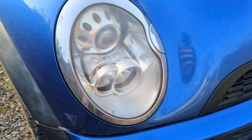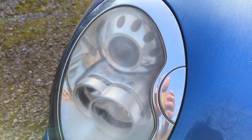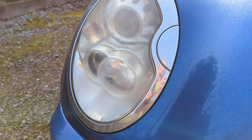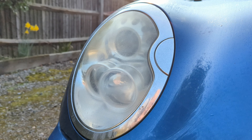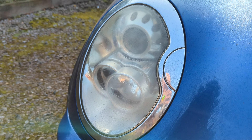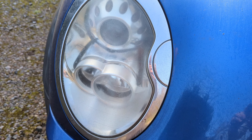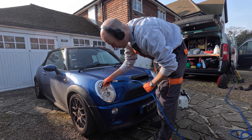Now, onto the headlights. Typical mini trait — these have gone a bit hazy. The owner has already sanded and polished these once. I'm looking at these thinking I'm going to have to do the same again. So what I do is go off and give them a wash first, and I'm using a rinseless wash here to get them clean. Because I always do the headlights first — if you're wet sanding, they can produce a bit of muck and slurry and stuff like that.